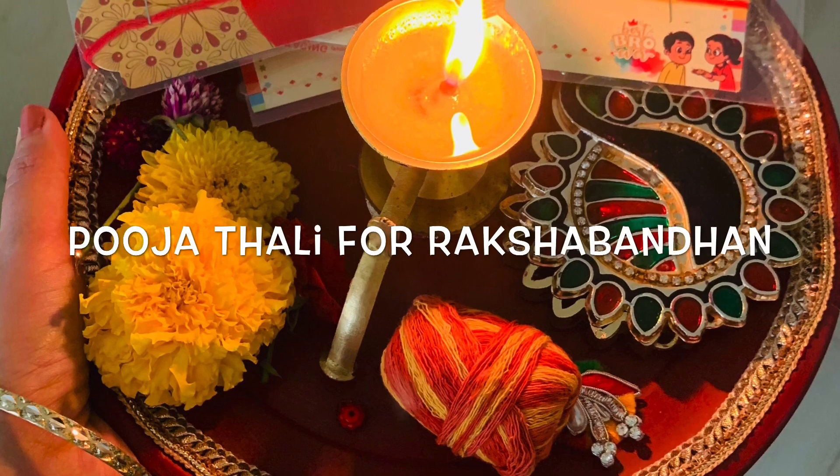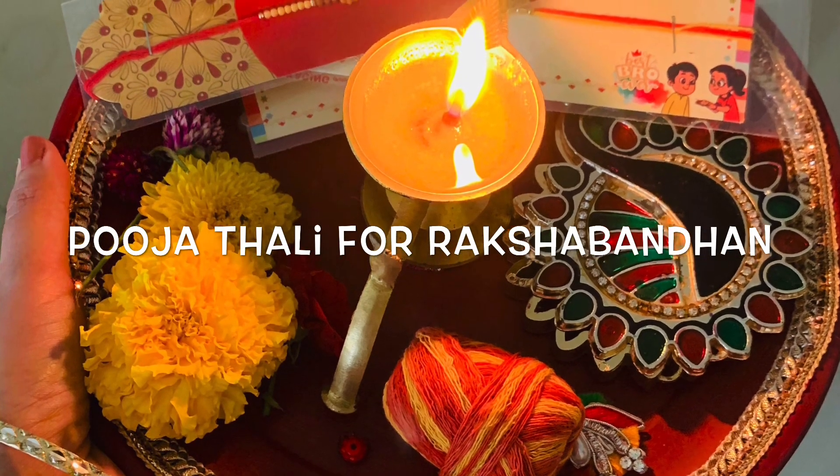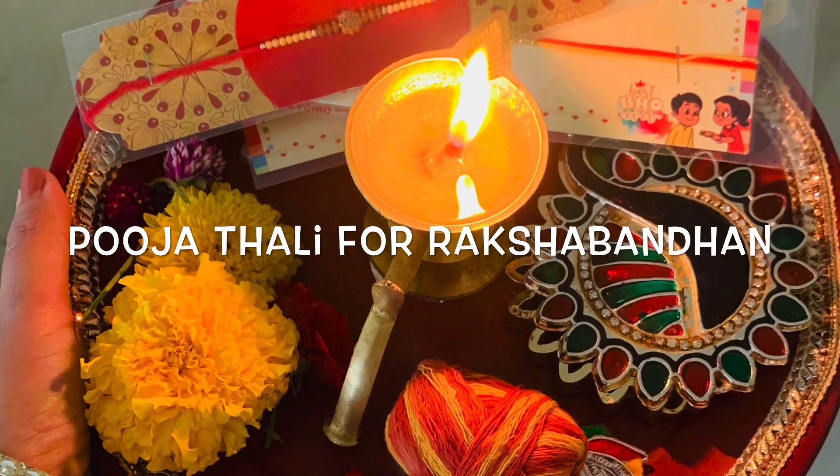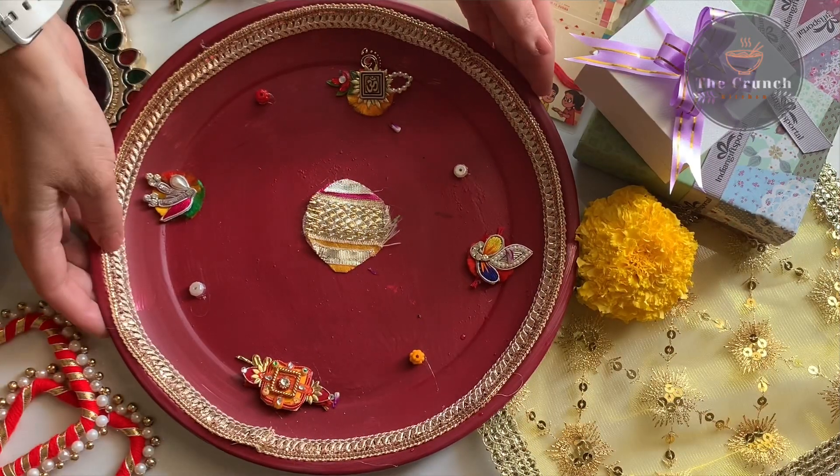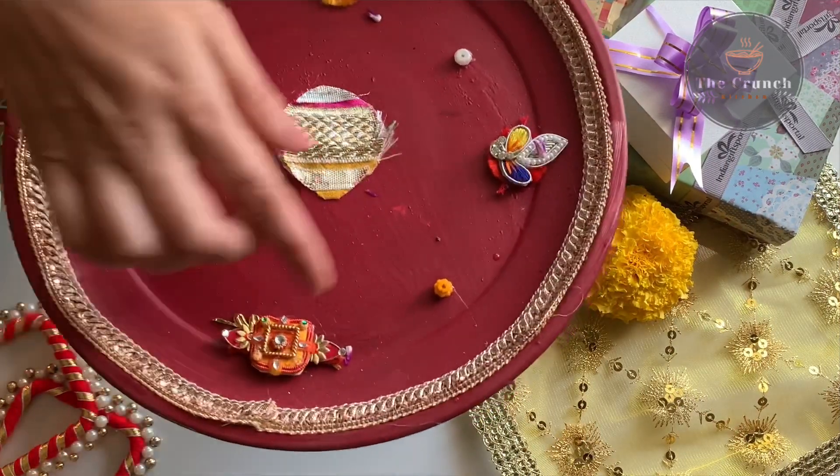Hello friends, welcome to my channel. Happy Raksha Bandhan to all the brothers and sisters. Today in this video I'll share how to decorate your puja thali or aarti thali for Raksha Bandhan. So let's start the video.